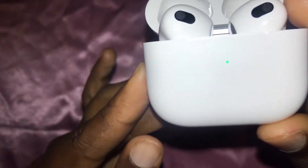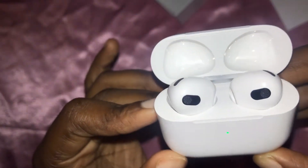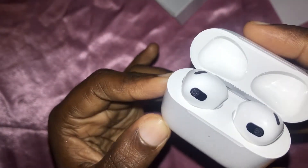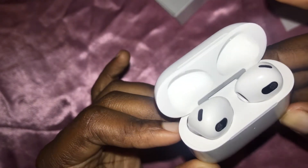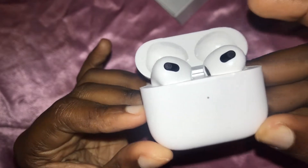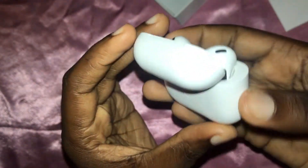Opening the case up, as you can see it's fully charged — the light is on green — so everything seems perfectly fine. We're now going to remove them individually so we can go ahead and check.